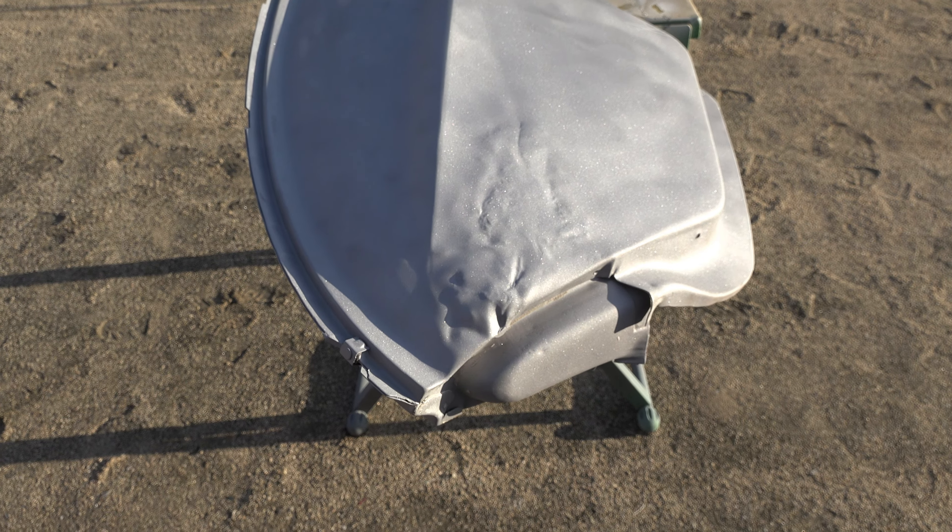Now the nice thing about clear coat is that you can wet sand and polish it. So in theory, I could remove these runs and sags without having to respray everything. However, when it comes time to spray the car, I want to make sure I lay down the paint as close to perfect as I can. So I decided it would be much better practice for me to just respray both panels with more clear. I began wet sanding the defects out of the fenders, and the next night I had the fenders all ready for more clear coat.